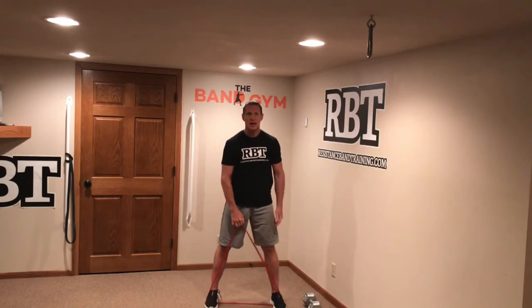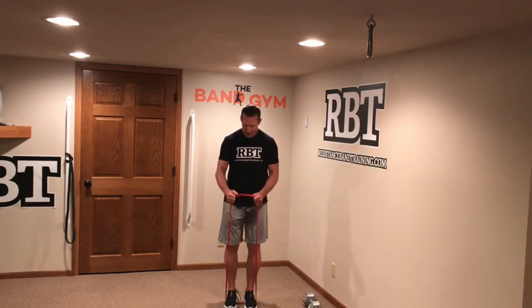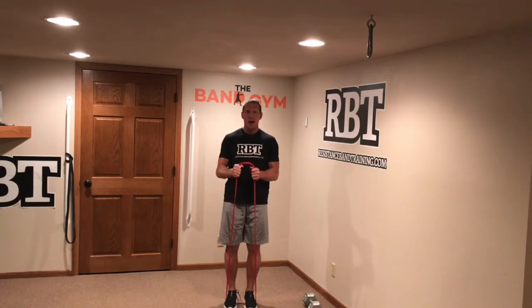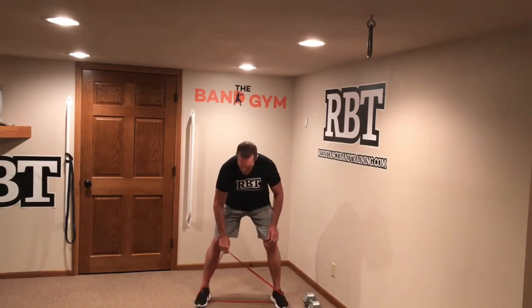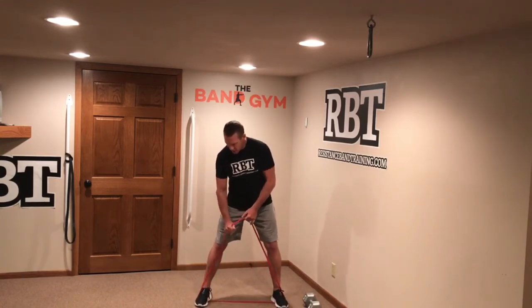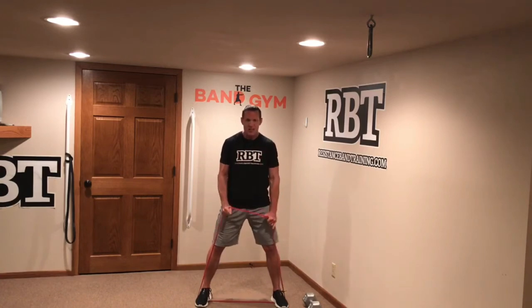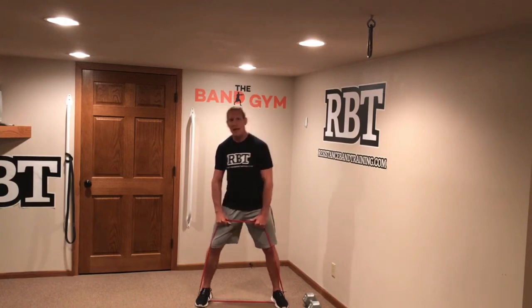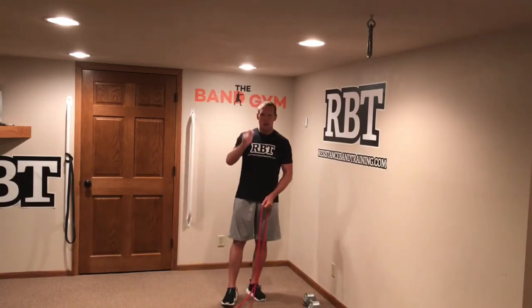In order to build muscle with a band, you must keep tension on the system at all times. That's where the problem lies with most people training with bands — they don't keep the tension on. For example, with a simple bicep or hammer curl, if your feet are narrow you have no tension on the band until mid-movement. You need to widen your feet so that tension starts immediately from your hands to your foot, giving you tension through the full range of motion.